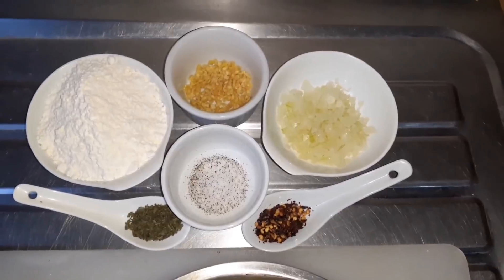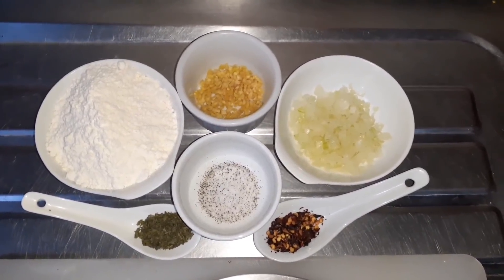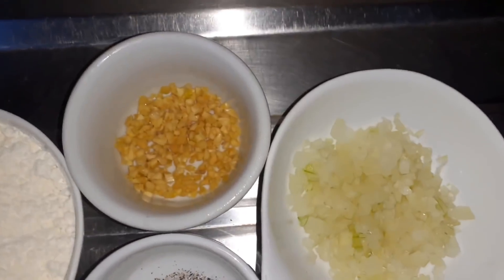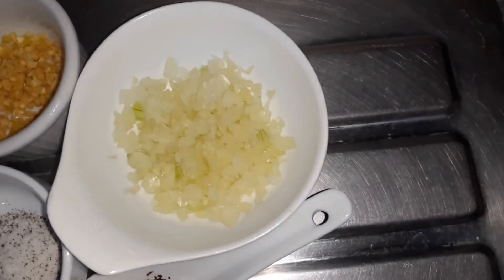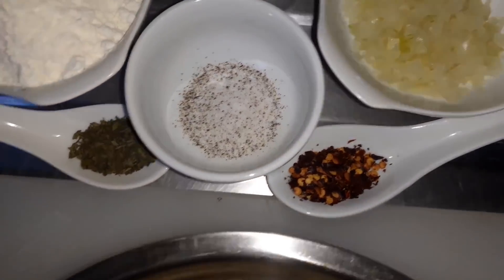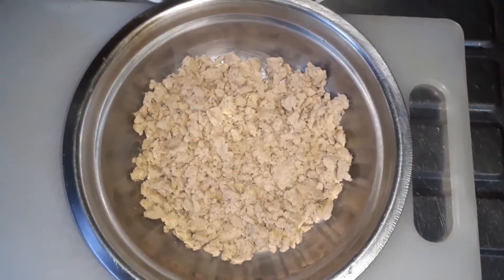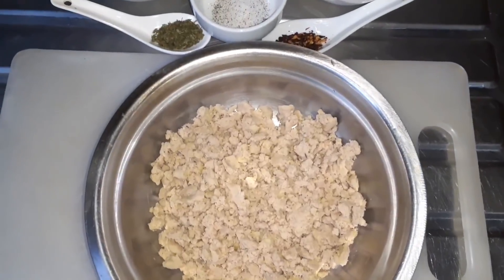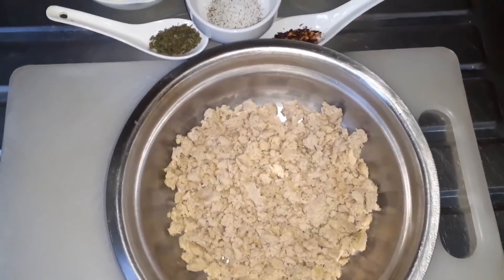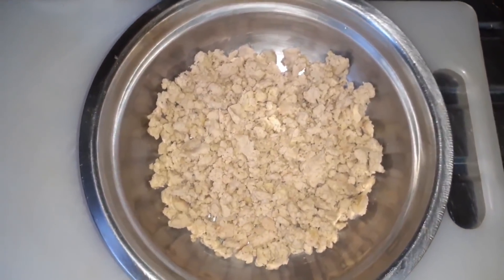Welcome back guys. You see the title so you know what we are making today. Here we have our ingredients: flour, garlic, onion, pepper flakes, salt and pepper, parsley flakes, and banana mash. Tell me what you think so far!